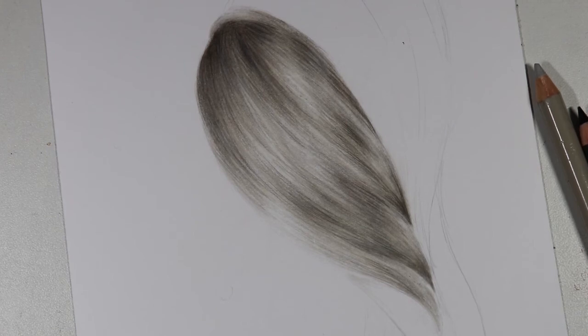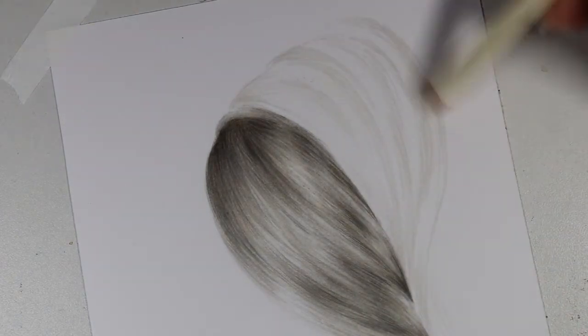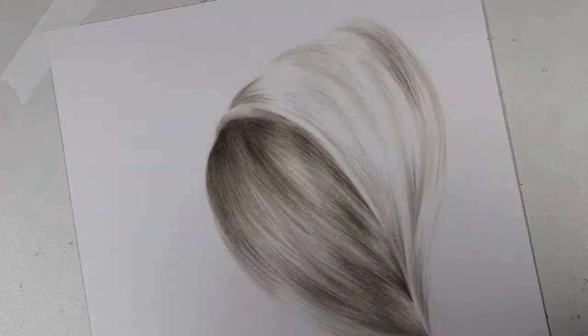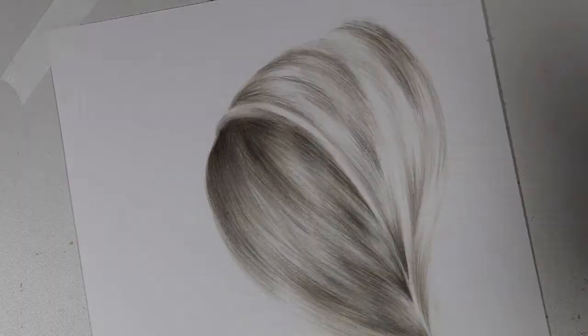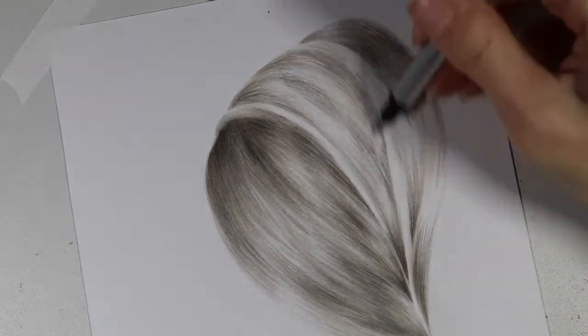That is pretty much the end of the tutorial portion of this video. As I said before, if you have a pencil set that includes beige tones this will probably be a little bit easier to achieve. I'm going to go ahead and continue this drawing sped up if you want to see me finish the rest of this hair study. Thank you for watching the tutorial portion — I hope it was helpful. I'd love to hear your input on this tutorial or what other tutorials you might enjoy. If you have any ideas for future tutorials, please comment those down below.